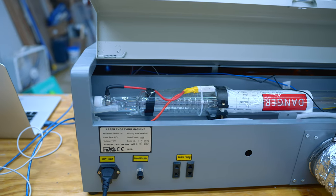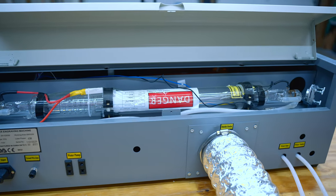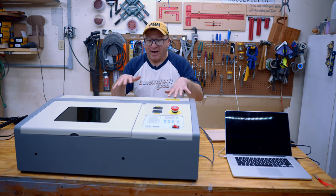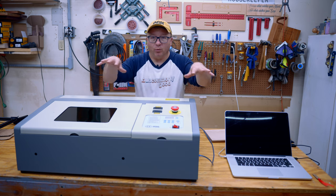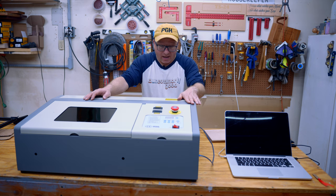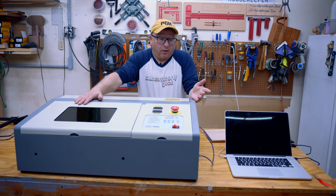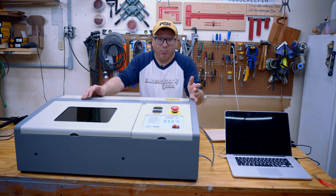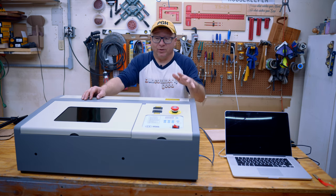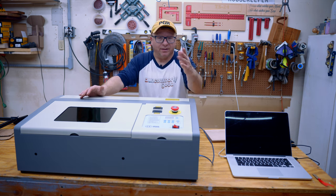The laser tube is in the back, and the power and water connections also come out the back. So if you don't have a location where you can easily access the back of the machine, I do recommend somewhere you can get all the way around it. Those are the features of this machine — quite a large number of good features given its price point of around $500. It doesn't have all the bells and whistles, but those come at additional cost.